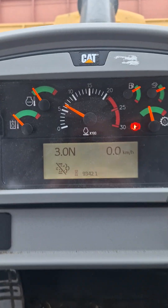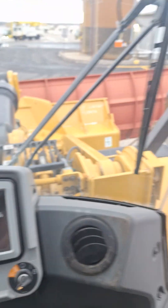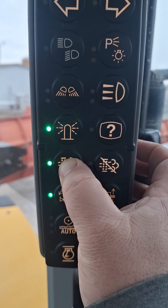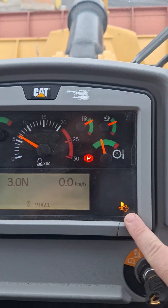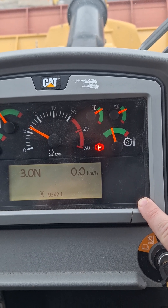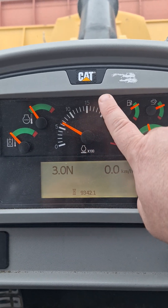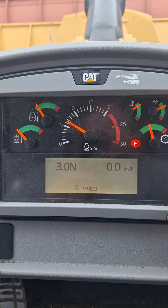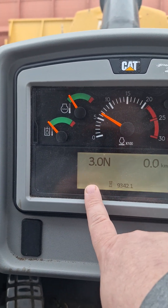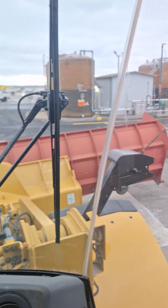If you get in and see that display showing regen disabled, you do not want that. Simply come over to the manual regen button and hold it for one to two seconds. This light will kick on showing you that it has gone into a regeneration process. As that light is on, you will also hear your engine RPMs increase — that is to get your exhaust temperature up. Once the light goes off, we're back in auto regeneration mode.